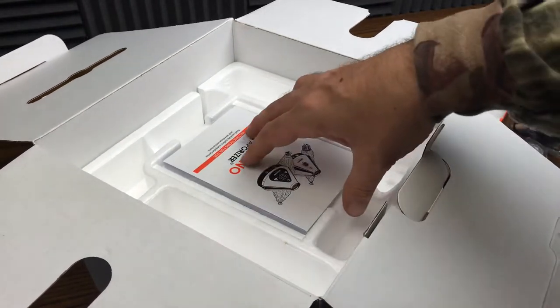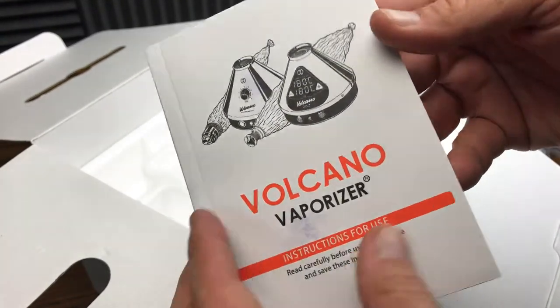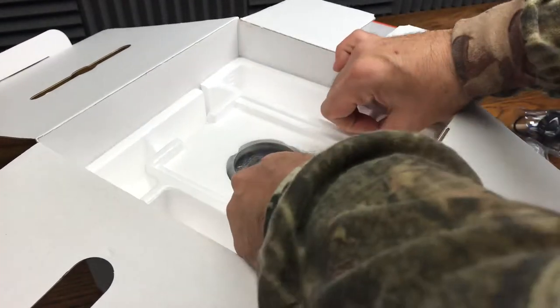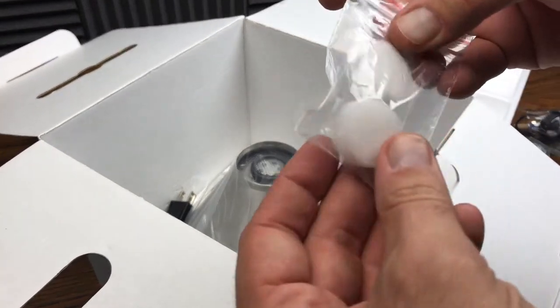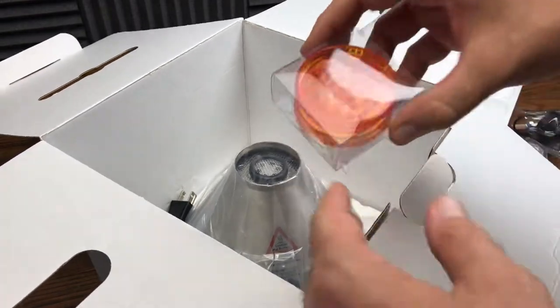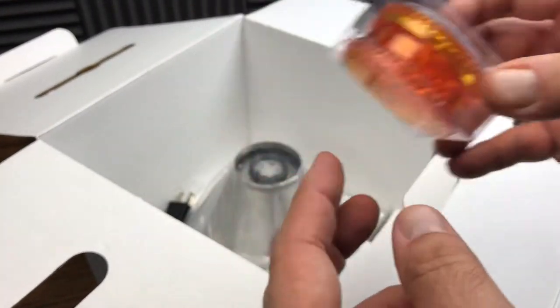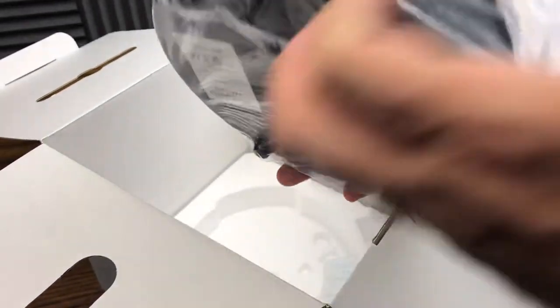Basically, you're cutting the bags to the size that you want — that's what I got from that. We got the instructions for use here. And then we got the unit, plus a little bonus stuff. Got some foam pieces — not sure what those are for. A grinder — so they included their own little grinder here. And then we got the unit itself, which has definitely got some weight to it.